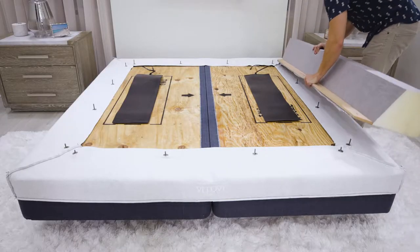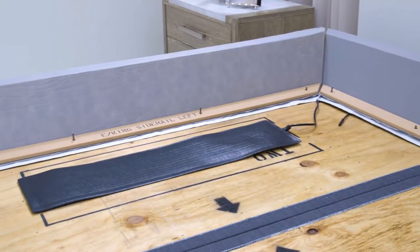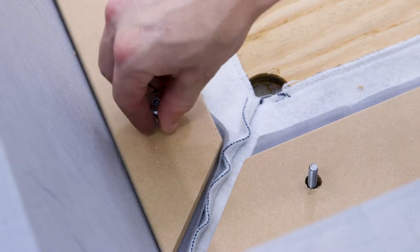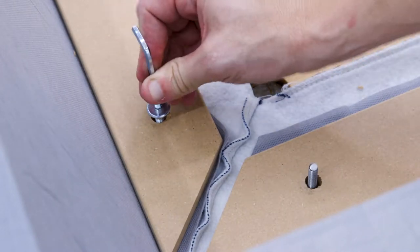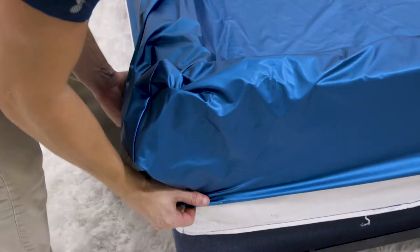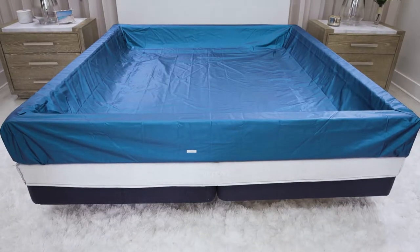Slide the foam rails over the bolts. The foam rails will be labeled as header, footer, and sides. Replace the alignment pins with the final bolts, and tighten all the bolts down using the hand allen screw or drill with proper attachment. Wrap the stretch liner over the foam rails and tuck the liner in between the foam bottom, stretching the fabric and paying attention to the footer label.